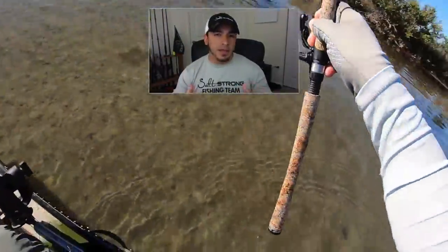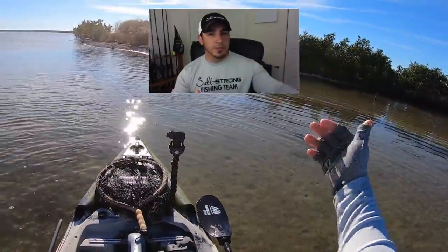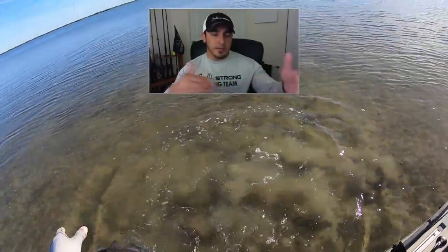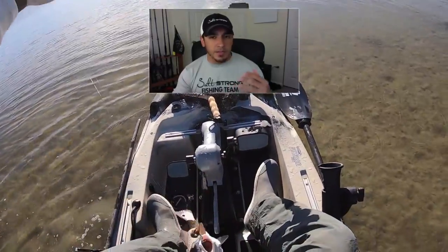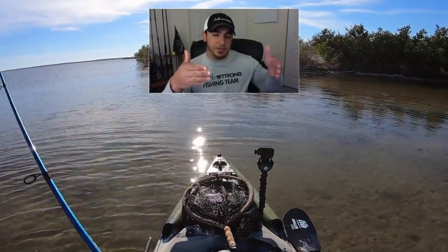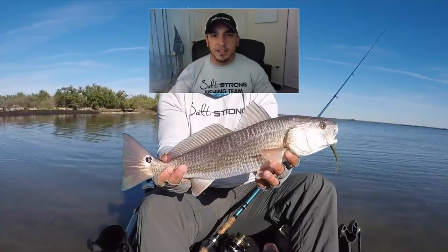So as you saw, I made a cast ahead of the direction the fish was heading and also past the fish, towards the shoreline, so that when I dragged my lure towards me I would intercept that fish as it was going down the shoreline without spooking him. If you cast too close to the fish, he's definitely going to spook off. You want to intercept that fish at just the right time so you don't spook him away and you have a better chance at catching.